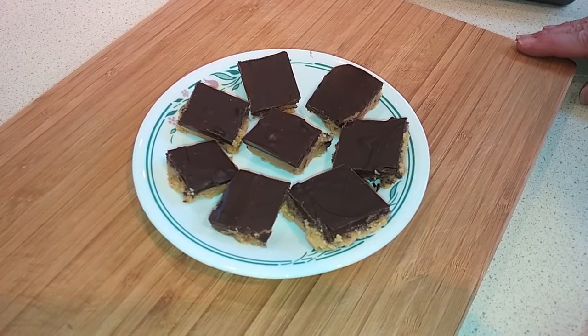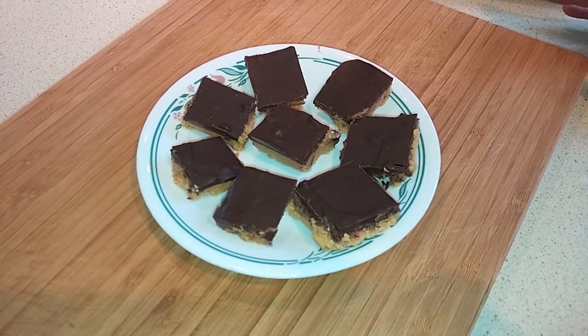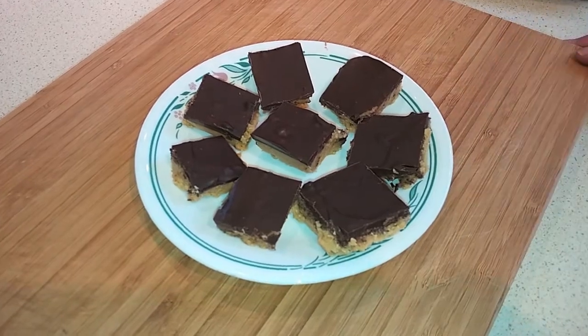They're quick and easy, no-bake, especially great on a hot day — they're nice and cool. So give them a shot. If you like Reese's peanut butter cups and things like that, you'll love these. They've got a similar taste.